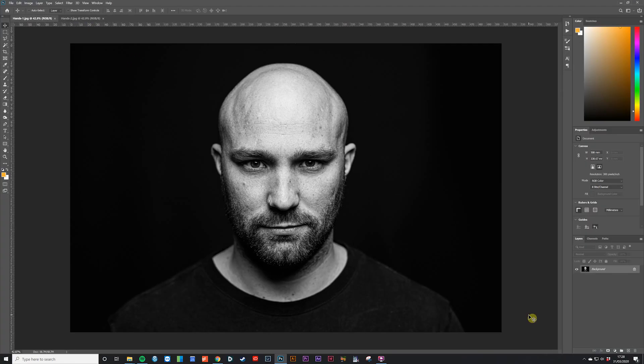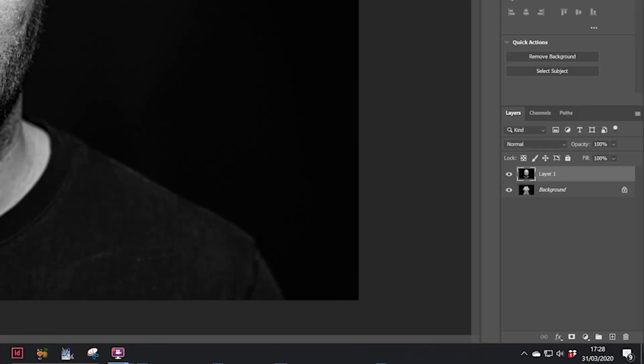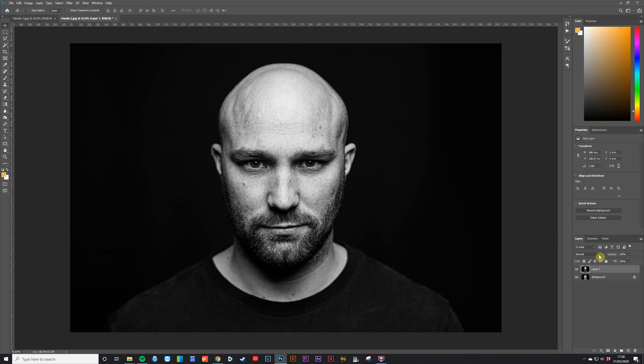Hopefully you're following along, so you should have your two base images — go ahead and open those into Photoshop. The first step is to bring both images into the same file. To do this, press Ctrl+A on the keyboard (or Command+A on a Mac) to select the entire image — you'll see the marching ants going around the edge of the frame. Then copy with Ctrl+C, go over to your hands image, and press Ctrl+V to paste the portrait in on a new layer. Now both images are in one file.